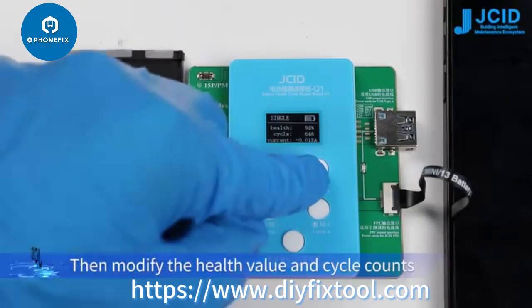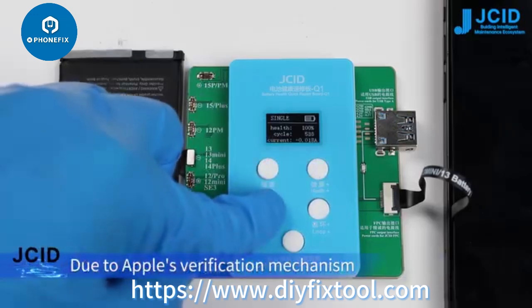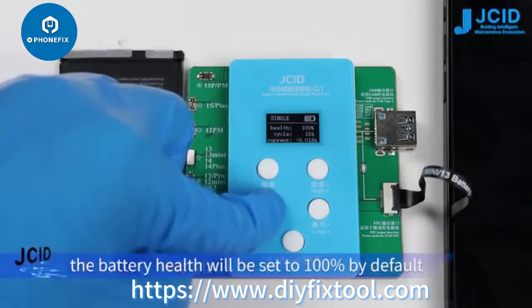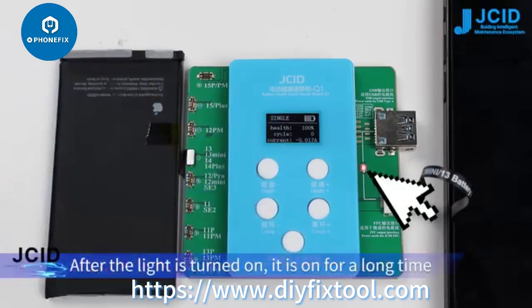Then modify the health value and cycle counts. Due to Apple's verification mechanism, if the cycle counts are changed to less than 21 times, the battery health will be set to 100% by default. Click confirm. After the light turns on, it stays on for a long time.